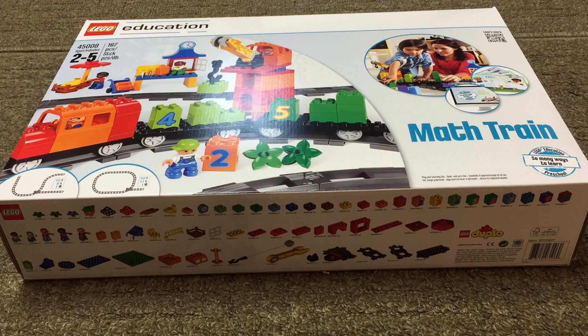Hey, it's BrickZar! In this video, we're going to be looking at the first LEGO train set for the year 2015. This is the Math Train. It's a LEGO Education product. It is for ages 2 to 5. It is a fun train with a lot of track and some things to help children with math. So we're going to unbox this and show it to you.